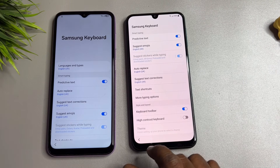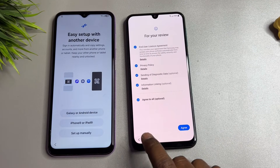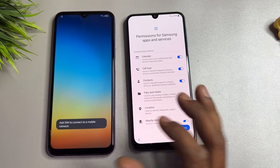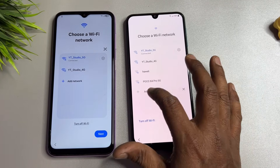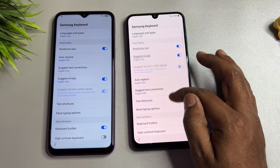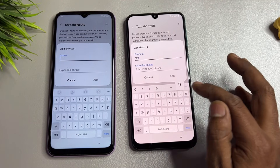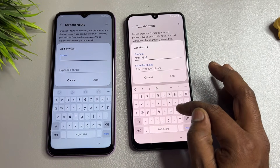Go all the way back and restart your configuration. Click agree to all, click agree, set up manually, then Add Network. Open settings again and click Text Shortcut, then click Add.